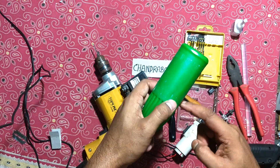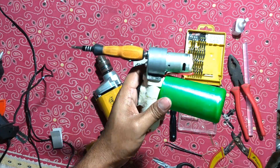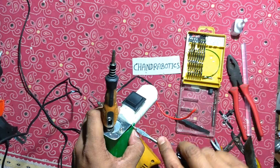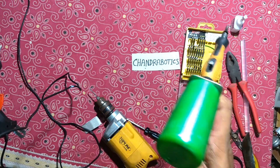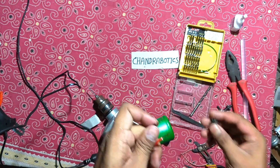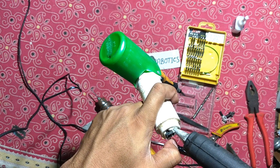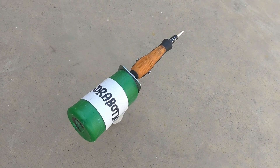Now take a coconut oil bottle, or any type of bottle, to make a guard for the motor, like this way, and attach it to the PVC pipe with the help of screws. We just have to add a small port for 12V DC. With the help of glue, attach it to the PVC pipe or with the screwdriver. This is a 59D screwdriver.